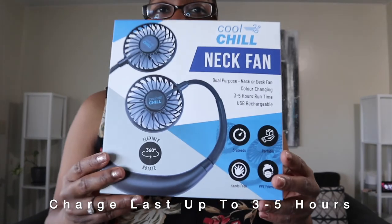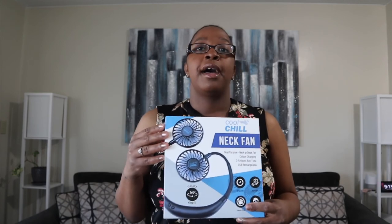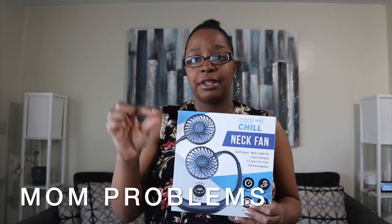Hey guys, welcome to Demo with Me. I'm Sannie B, and today we are going to be demoing the Cool Chill Neck Fan. This is a duo neck fan — you can use this around your neck to keep your body cool from the head up. You can also use this fan as a desktop fan on your desk, table, or counter. It's a multi-purpose fan — you can even use it to blow bubbles if you don't want to blow them yourself. Let's get into this demo!